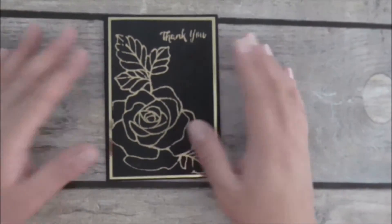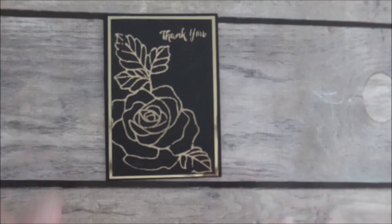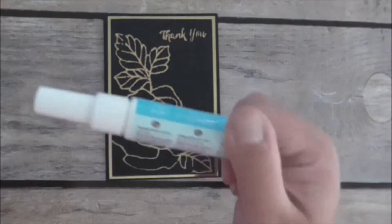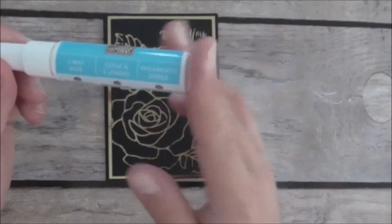What I wanted to share with you is how to fix this and make the images look more complete without the use of a laminator. What I know will work is using your two-way glue pen. I've got this old Stampin' Up two-way glue pen — it's lasted me quite a long time.